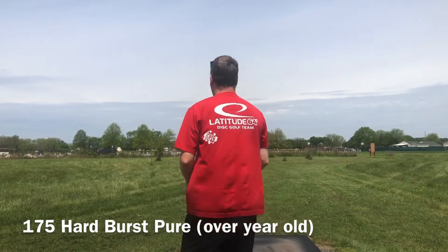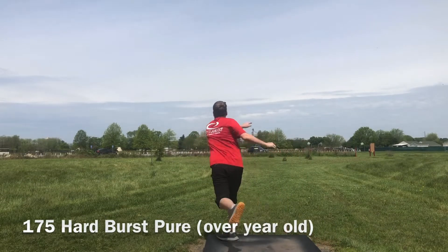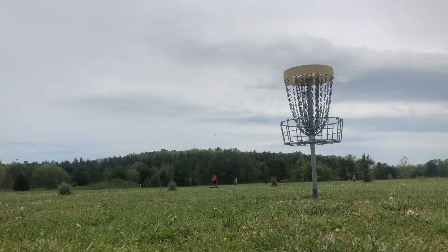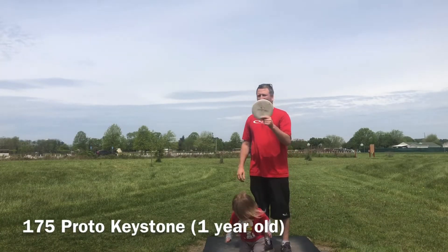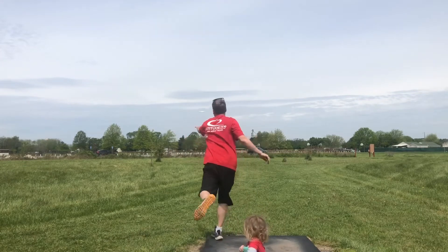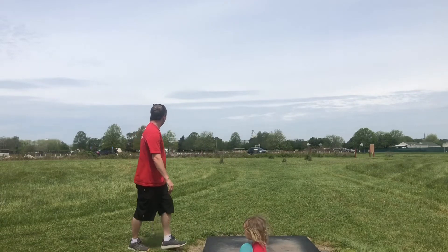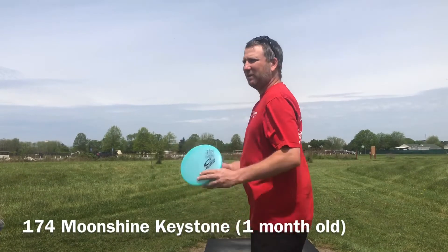I've been throwing this one for about a year. Proto Keystone — I'm gonna aim this one out to the left and let it turn into the right. That was a good shot right over top. Next, let's go to the new Moonshine Keystone, a little bit more stable than the Proto.